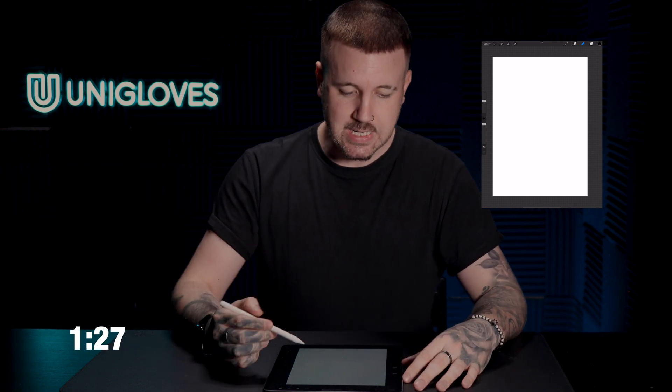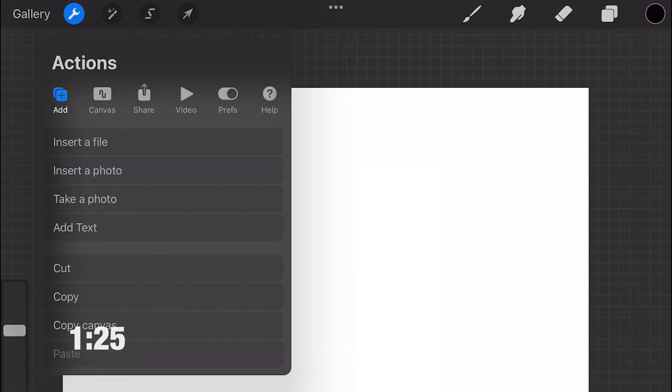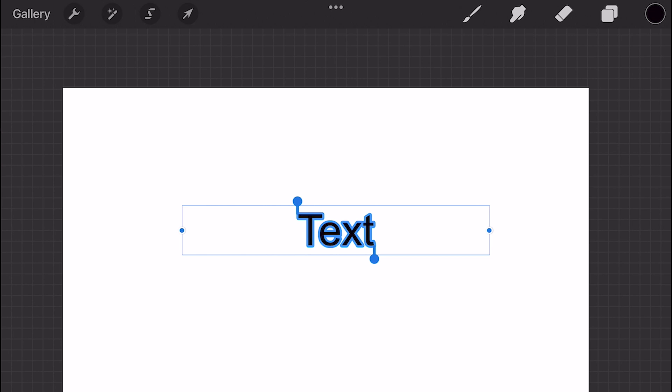At this point we're going to close Files and go over to Procreate. I've just got a blank A4 canvas. We're going to put some text on here and then import the font. To put text on, click the spanner icon in the top left hand corner and go down to Add Text — you can see it places some placeholder text in the middle.